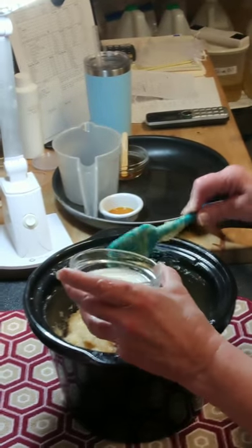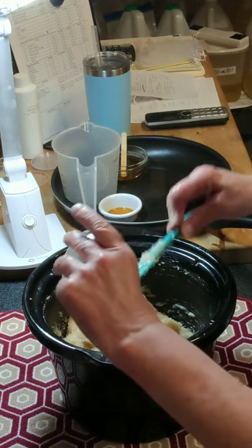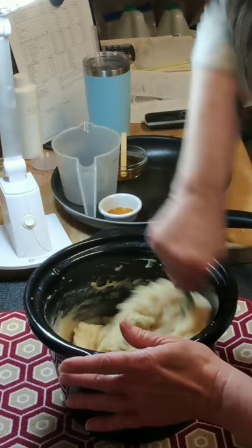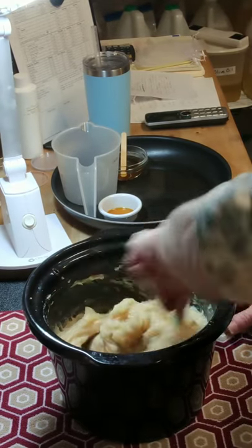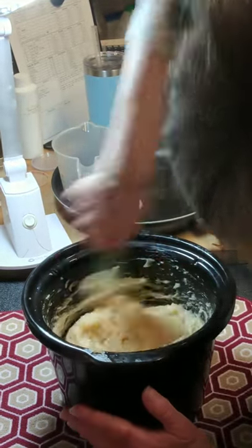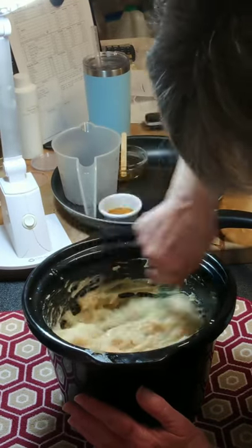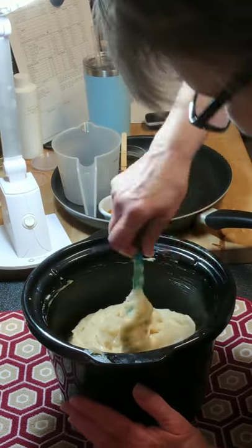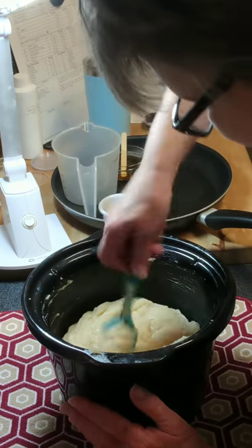Next I'm going to add my yogurt — that's two tablespoons — and it's at room temperature, still a little cool. This is a two pound batch of soap, so it's one tablespoon per pound of oil. This also needs to be mixed very thoroughly to keep from getting little cooked pieces. I do believe this is going to be a thick batter — it's thinned down some but still quite thick.